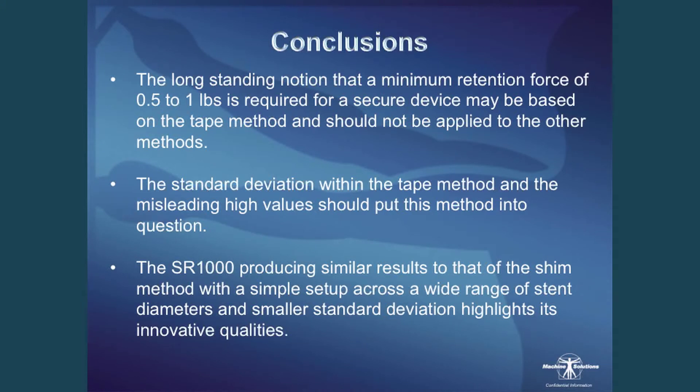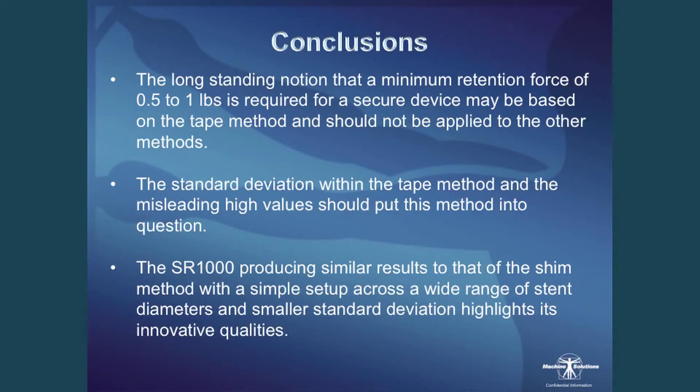Key conclusions: the long-standing notion that the minimum retention force of a half to one pound for a secured device may truly be based on the tape method and should not be applied to other methods of stent securement testing. Forces below half a pound aren't necessarily indicative of a poorly secured device — it depends on the method used. The standard deviation within the tape method, as well as those misleading high values, should really put this method into question. The SR1000 produced very similar results to the shim with a simpler setup, usable across a wide range of stent diameters, and its smaller standard deviation highlights its innovative qualities.